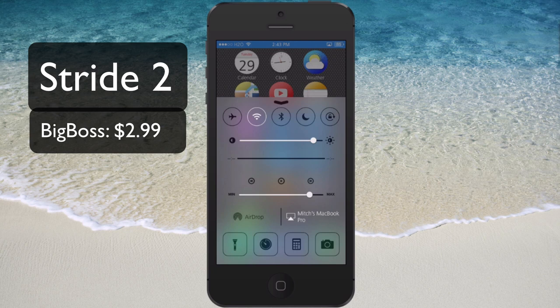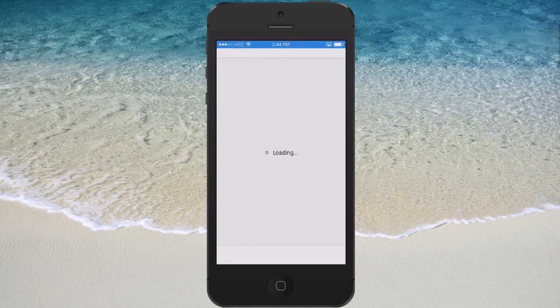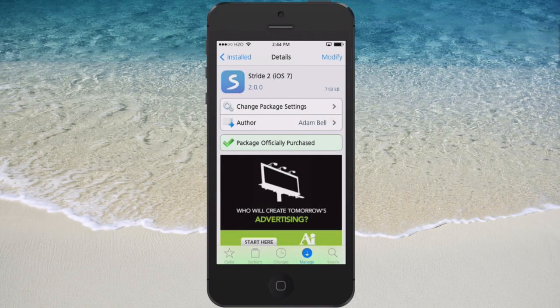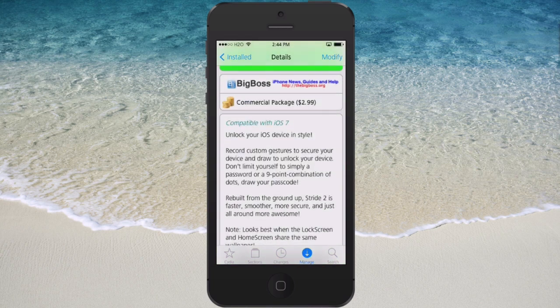Hey YouTube, it's Mitch at iPhoneCaptain and today we're looking at a tweak that's been updated called Stride. What this does is it allows you to draw your password instead of actually having to type it in. This is called Stride 2 for iOS 7 and it's $2.99 in the Big Boss repo.